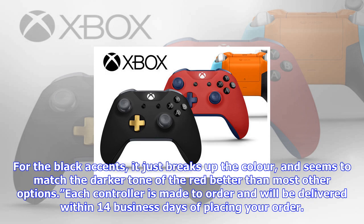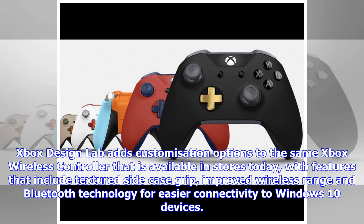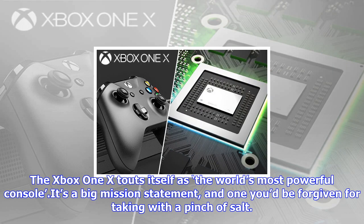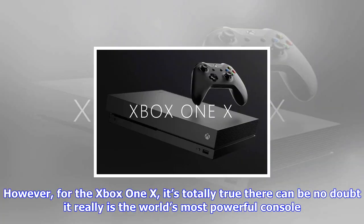Each controller is made to order and will be delivered within 14 business days of placing your order. Xbox Design Lab adds customization options to the same Xbox wireless controller available in stores today, with features that include textured side case grip, improved wireless range, and Bluetooth technology for easier connectivity to Windows 10 devices. The controller is compatible across the Xbox One family of devices, which includes the new Xbox One X launching November 7.